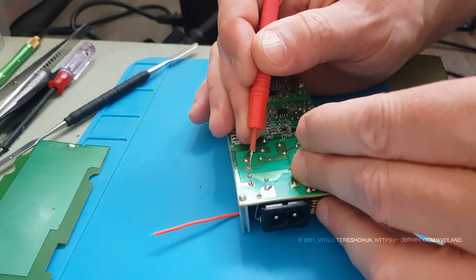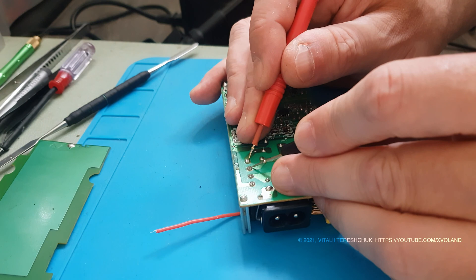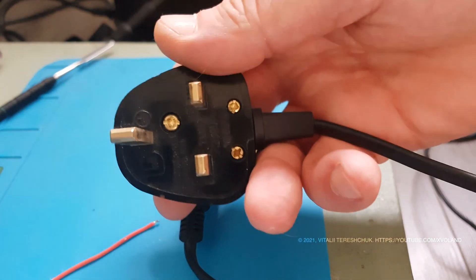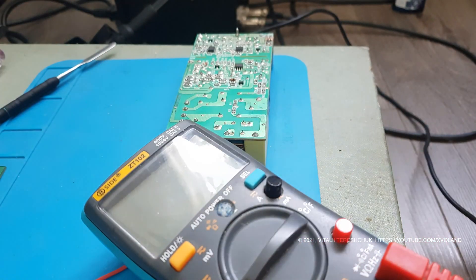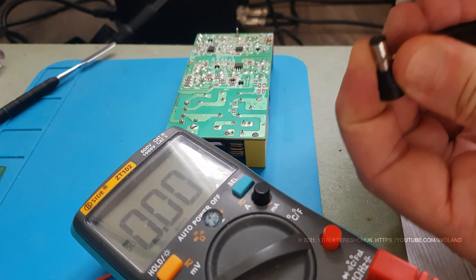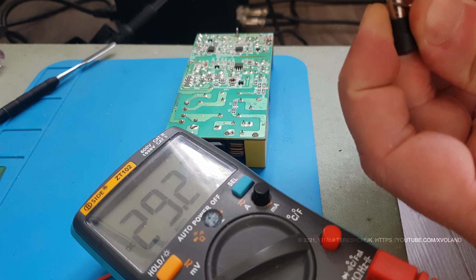Let's turn it on and check it out. The charger starts working again. I'll clean the board and insert it back into the case. It was a simple repair that does not require any super specialized knowledge.